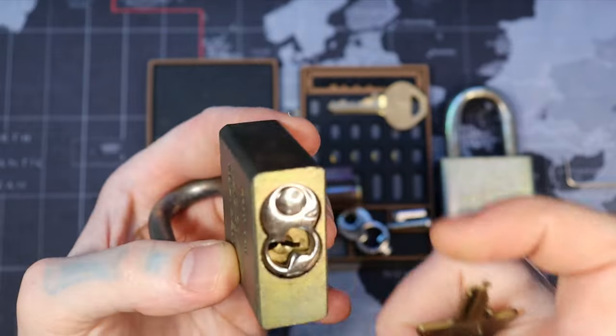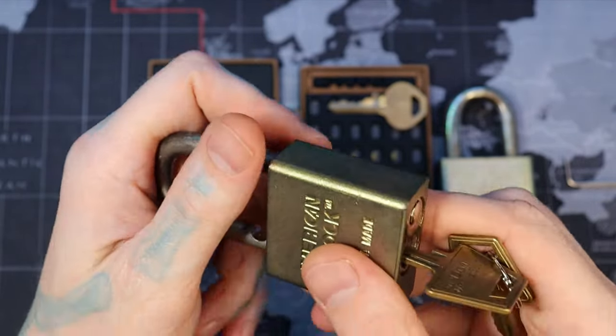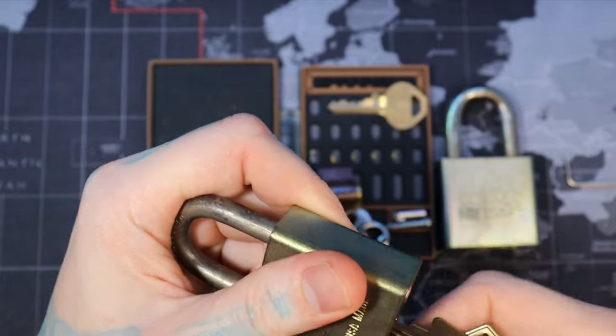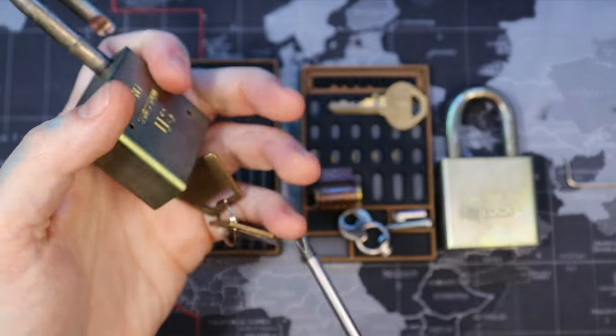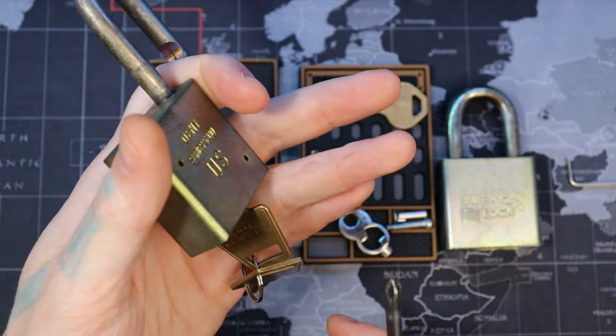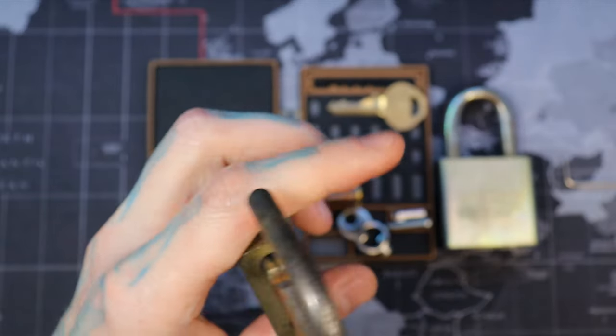I'm going to go ahead and lock it back up. With these, they are key retaining in the sense that you need to have the shackle closed in order to turn the core back that way. So we go ahead and remove it. You have to have the key turned in order to have access to the screw to remove it.